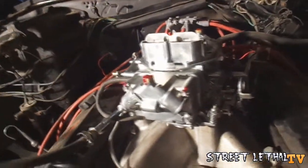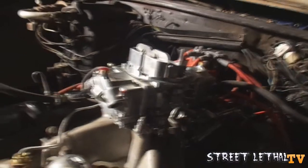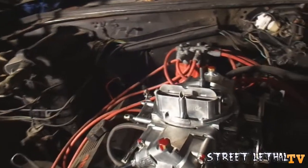The carburetor is now installed. Going to get up here and adjust the screws a little bit, then take it out for a little cruise tonight.